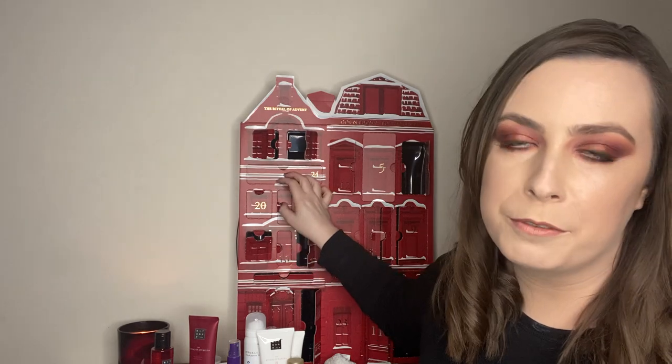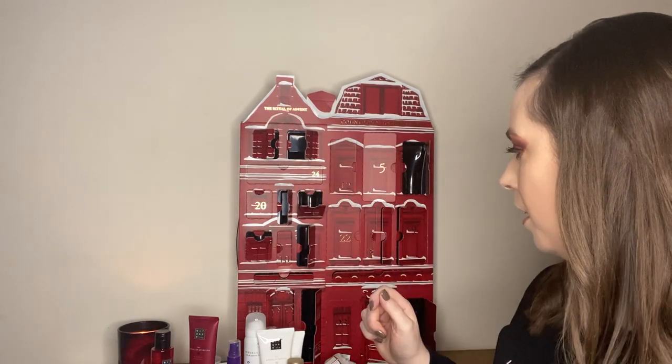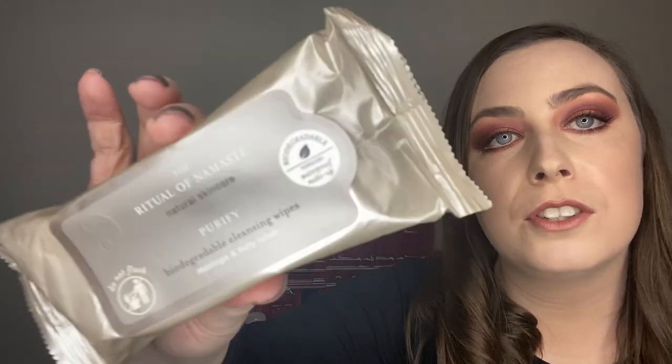Number seventeen — I don't know how people are going to feel about this. It's another serum, but I like the way they were spaced apart so you kind of build your skin up for Christmas nights out. That is the Ritual of Namaste. Number eighteen — oh my God, I forgot about these! These are biodegradable cleansing wipes — the Ritual of Namaste with Moringa and Holy Lotus. You get about ten in there, perfect for taking off makeup for a Christmas night out. Really thoughtful. I've never seen these — they might be exclusive to the advent calendar. Really strong box.